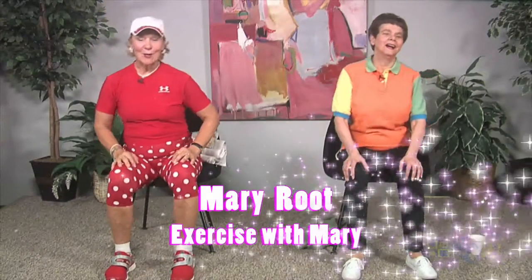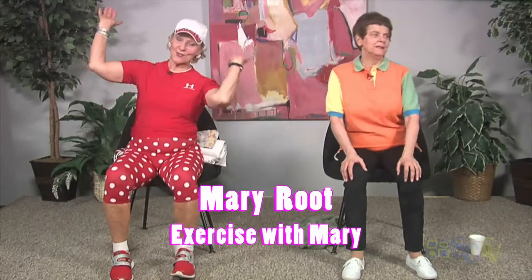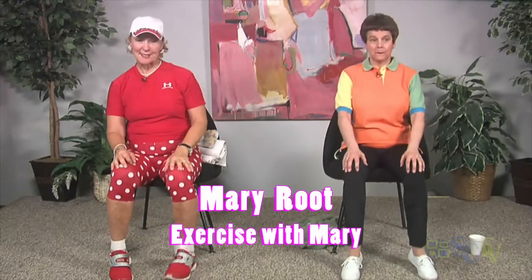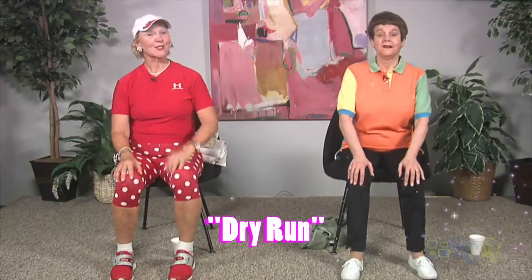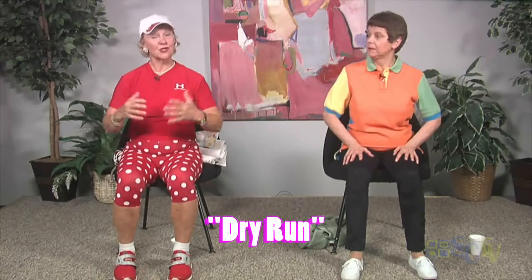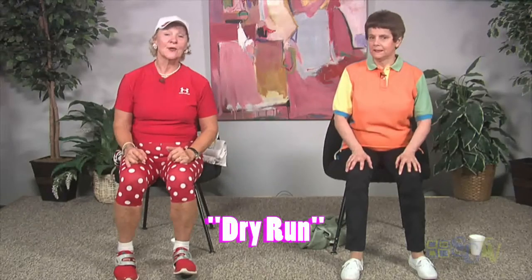Hi, I'm Mary. Thank you very much for joining us today while we stretch and get a little stronger so our everyday activities are just a little easier to do. Before you begin this or any other exercise program, you'll want to check with your doctor. He will tell you exercises you should or shouldn't do, and he'll also tell you things like maybe you should do a little more cardio or stretching. Check with your doctor and let him know what you want to do and he'll give you some great advice.